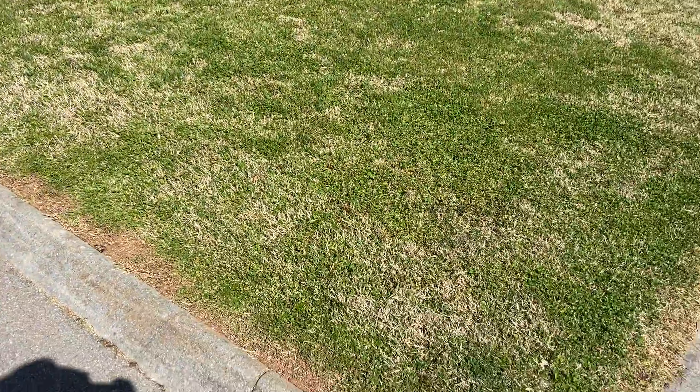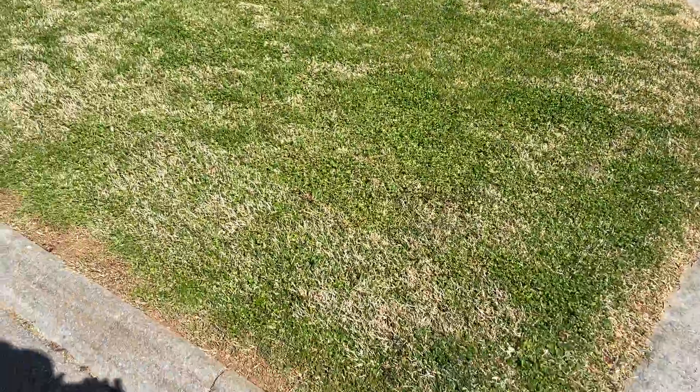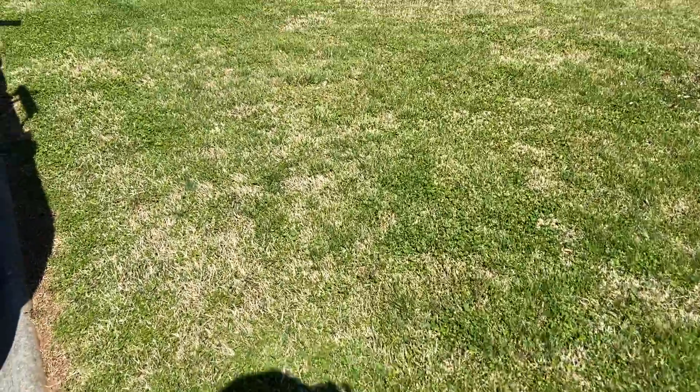Evan with Green Thumb here. We're at a potential customer's lawn we're just going to refer to as Mr. S.M.'s lawn.